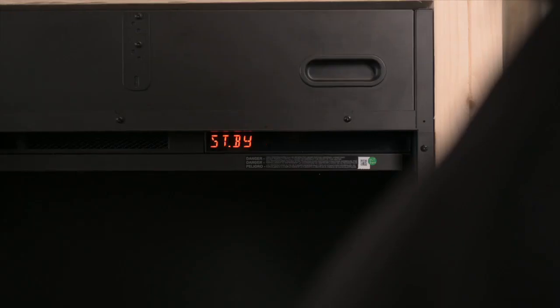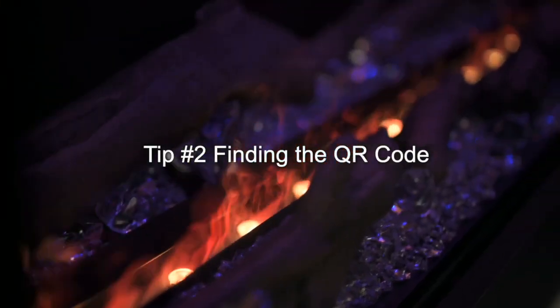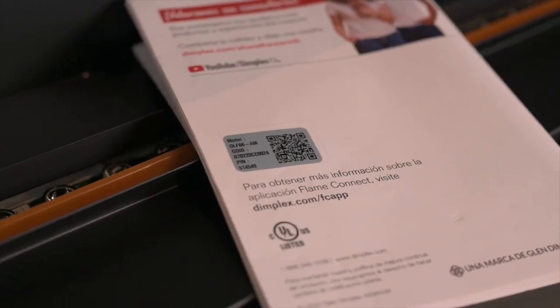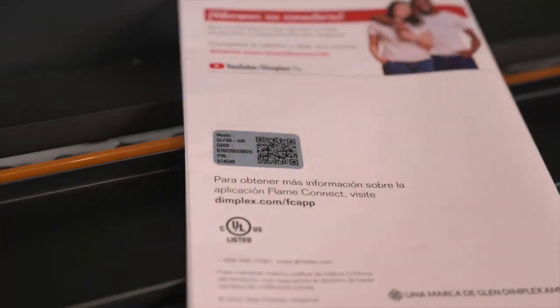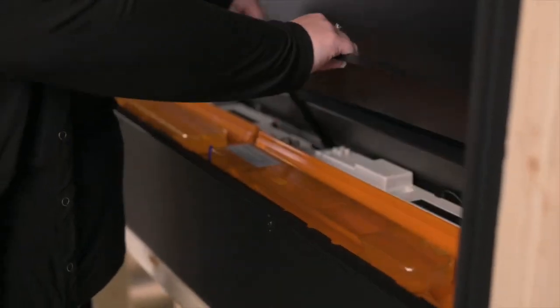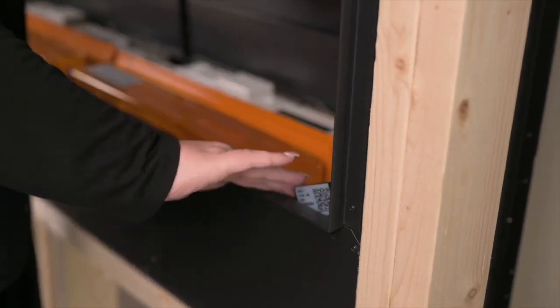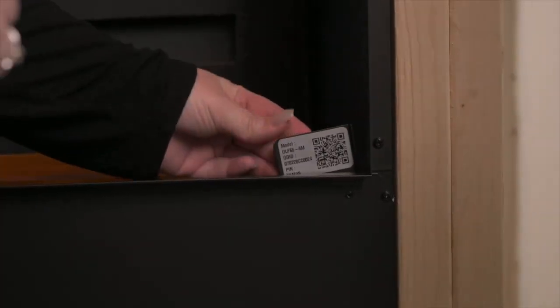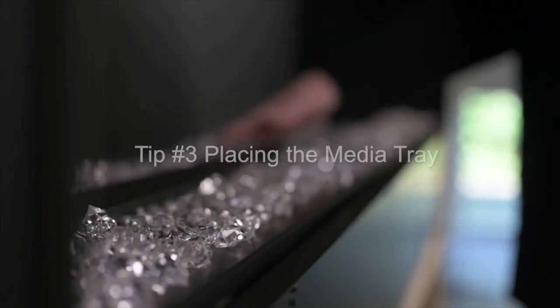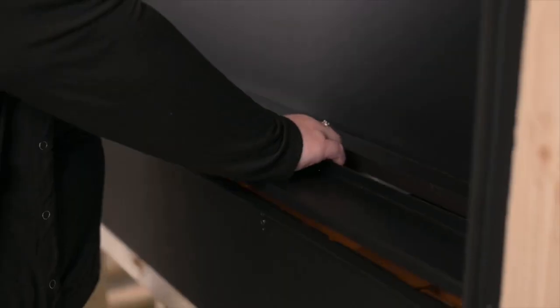Tip number two: finding the QR code. While there is a QR code located on the back of the owner's manual, there is also a QR code located on the fireplace. This can be found underneath the media tray in the lower right corner. You must lift up the media tray and pull out the tab that has the QR code.